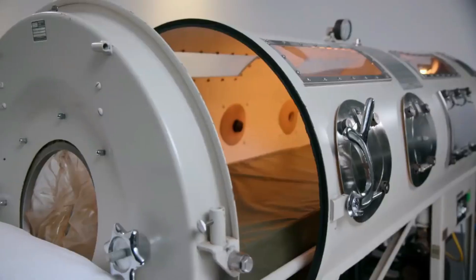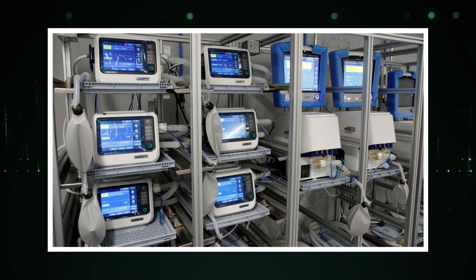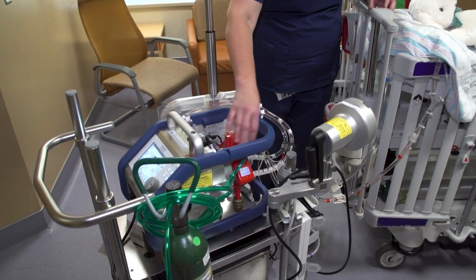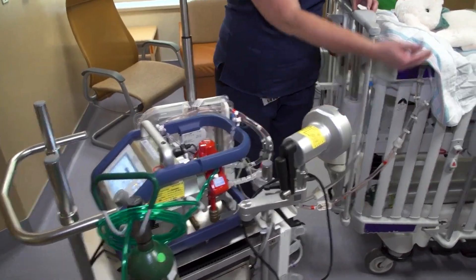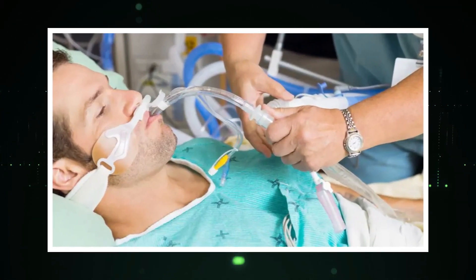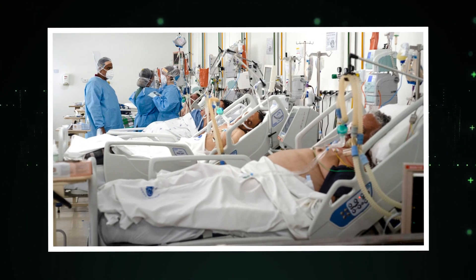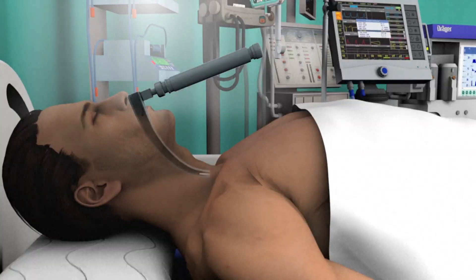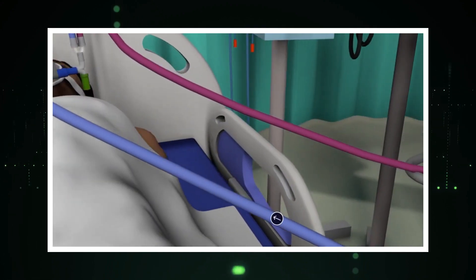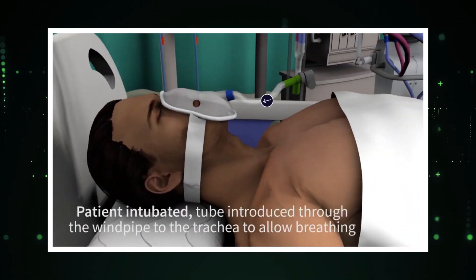The modern-day technologies that have replaced the iron lung and other traditional ventilators and respirators have revolutionized the field of respiratory care. From positive pressure ventilators to advanced technologies like ECMO and HFNC, these innovations are providing life-saving support to patients with respiratory conditions, including those suffering from COVID-19. As medical technology continues to advance, we can expect even more breakthroughs in respiratory care that will help patients breathe easier and live healthier lives.